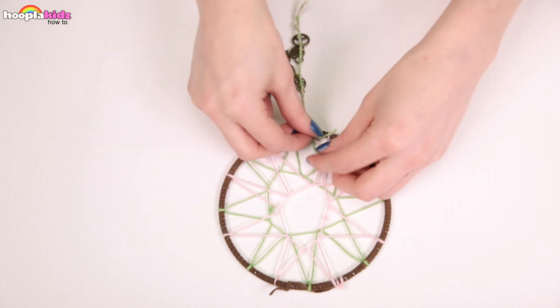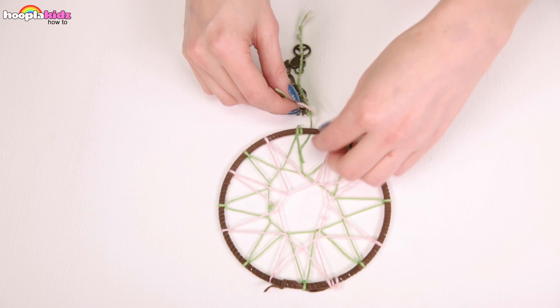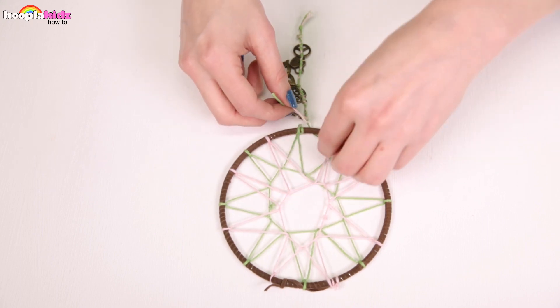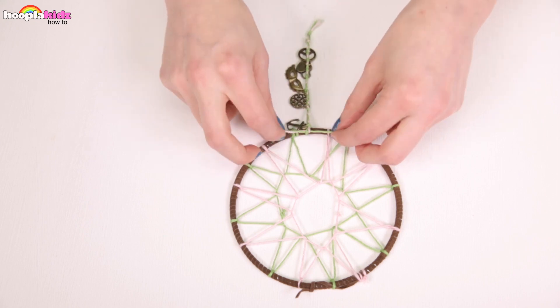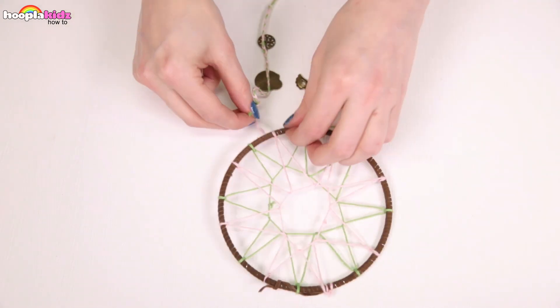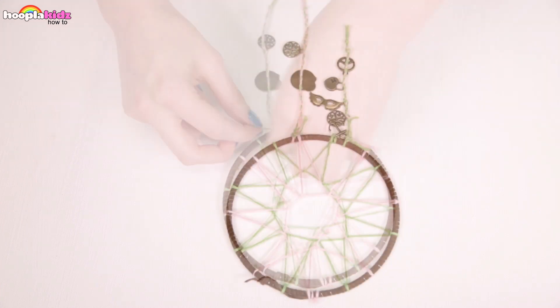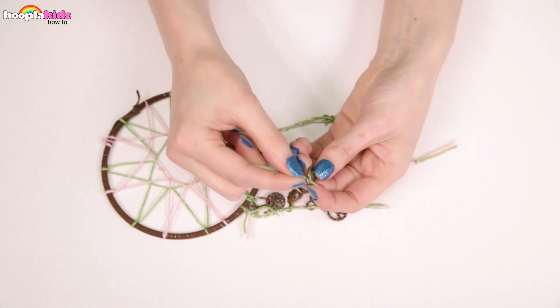Let's go back to the dream catcher. Attach your bits of string at the bottom. We want to tie them in knots and they're going to dangle down. Super cute! It's already looking so great. You can add some more charms to the main bits of string if you like — this is a nice bit of added decoration.